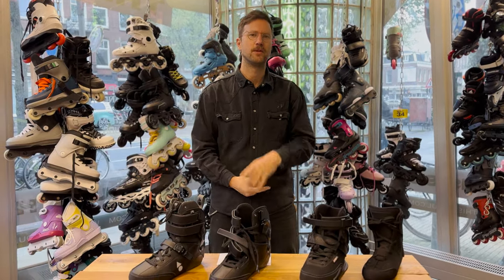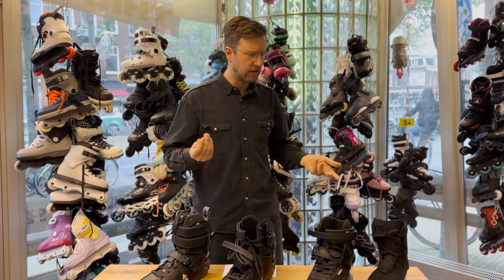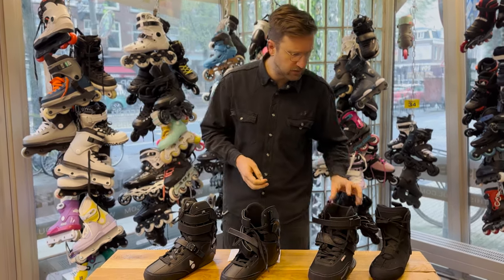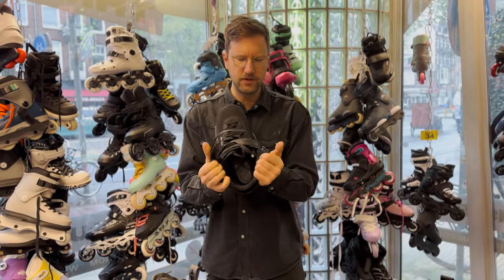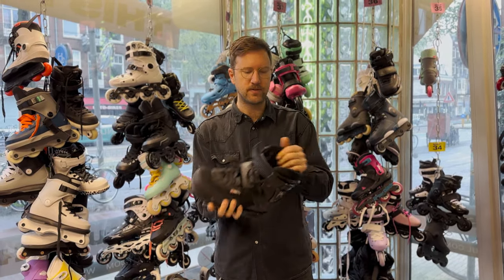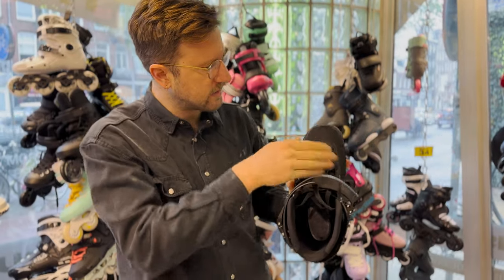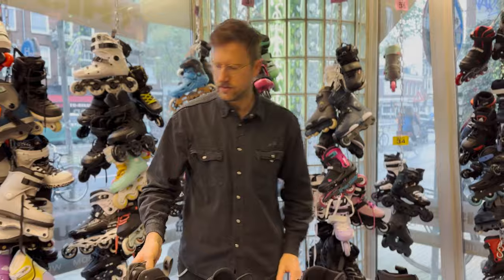Check out our video about flex if you want to learn more about that topic. In the Faction skate there's still a little bit of lining — not a liner, but a lining. There's not much padding but there's still some fabric you can take out. Same goes for the Seba CJ Prime — the model most people will want to gut. Even though it comes with a liner already, there's still a lot of fabric on the inside, on the bottom and sides, that you can take out.